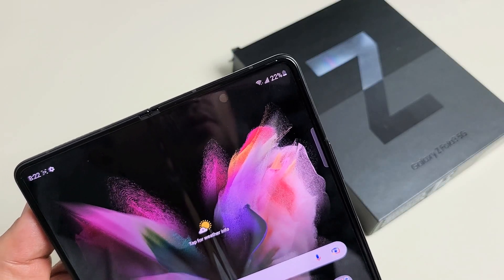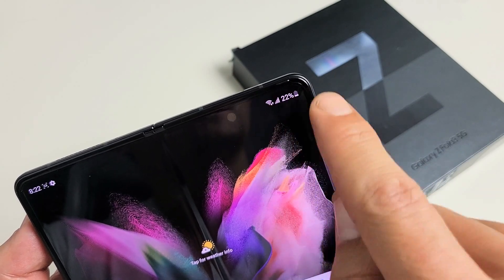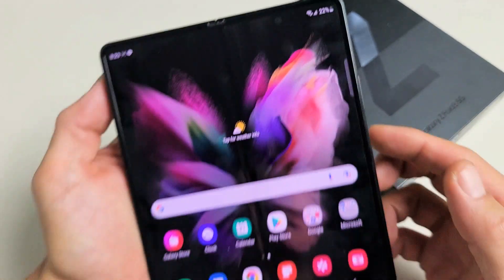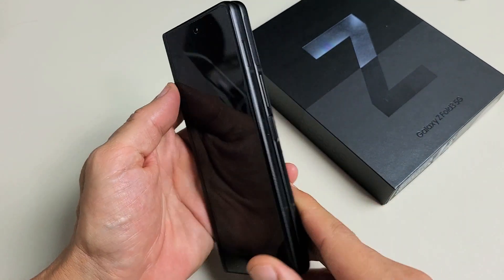Here's a Samsung Galaxy Z Fold 3. I'm going to show you how to add the battery percentage on the status bar, which is the top right-hand side of the phone. So first thing you got to do is go to settings. It doesn't matter if the phone is open or closed — let me just close it here.